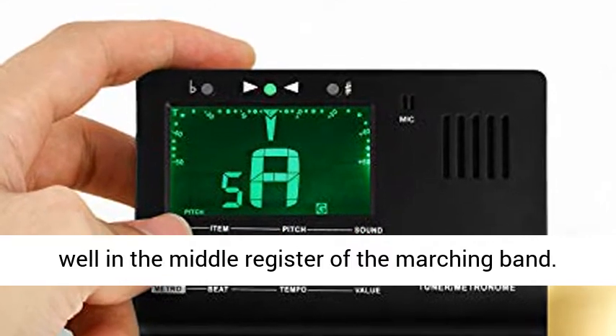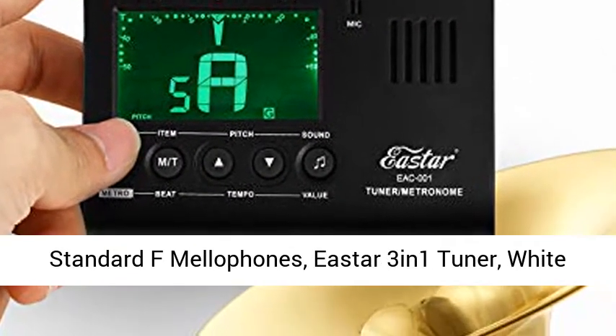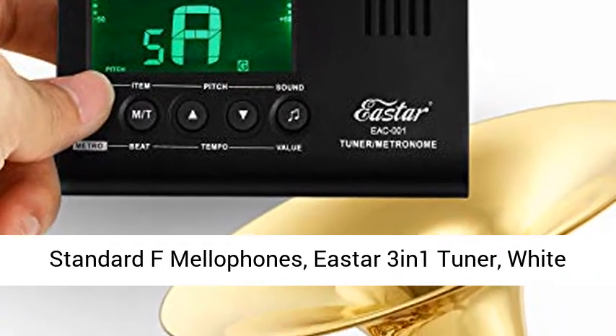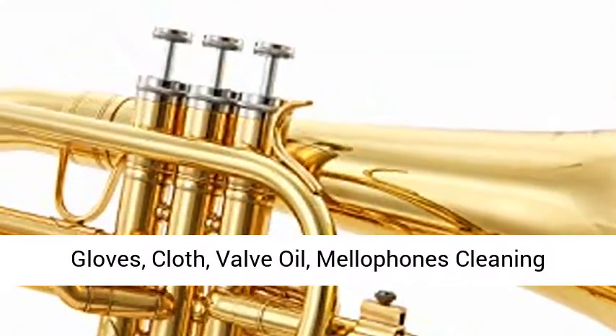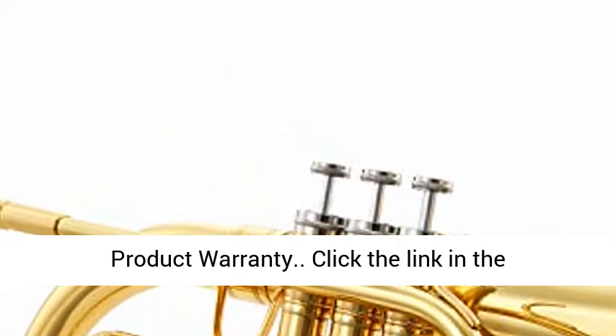Package contains: Eastar EMLP-380 Student Standard F Mellophone, Eastar 3-in-1 Tuner, White Gloves, Cloth, Valve Oil, Mellophone Cleaning Kit, Mellophone Mouthpiece, and Hard Case. Includes a 12-month product warranty.